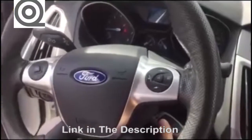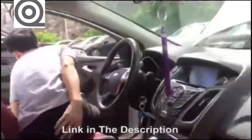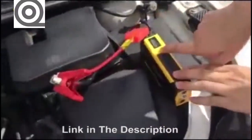When the car is starting, we must remove the jump starter within 30 seconds. Put the switch off.